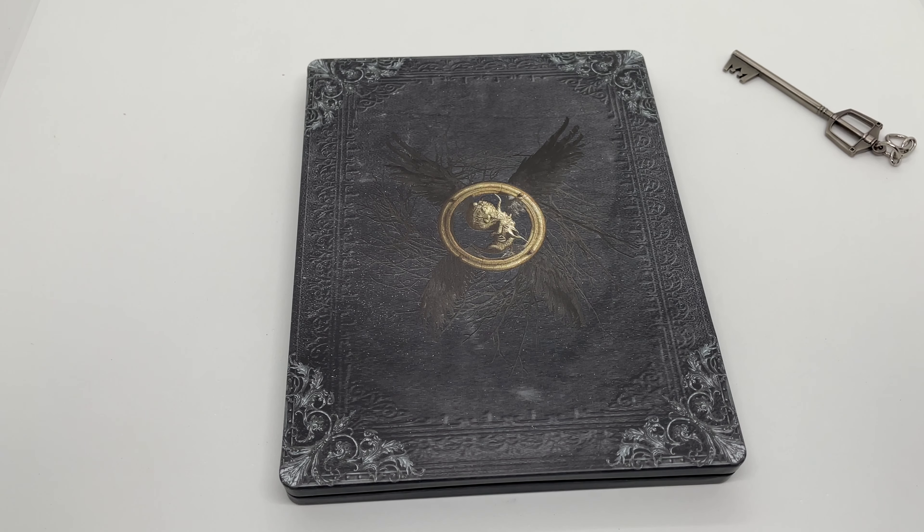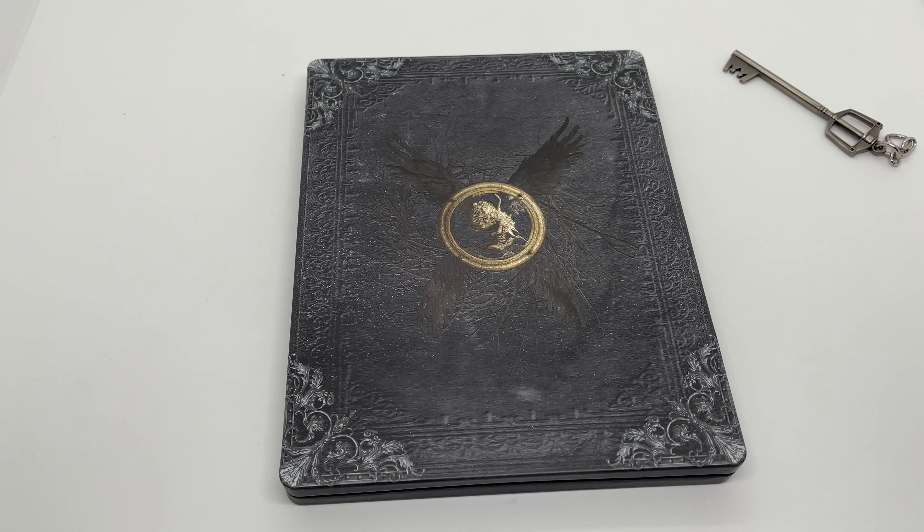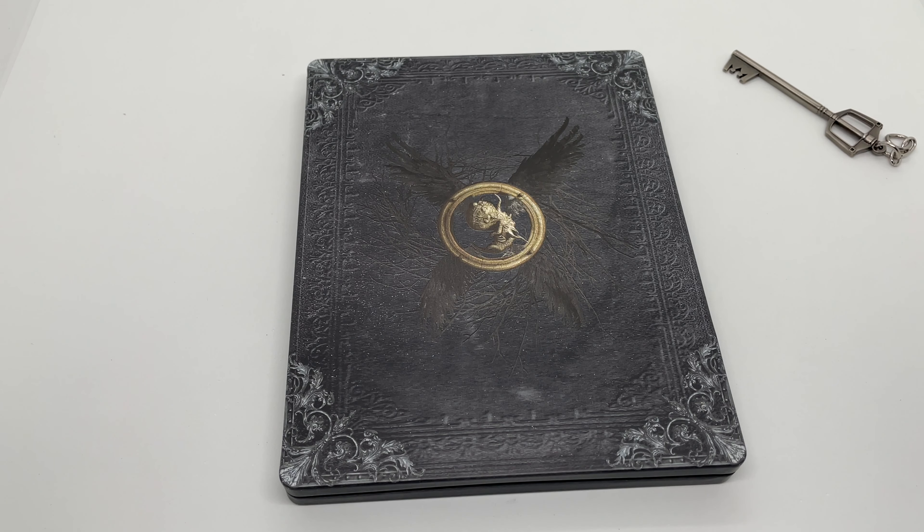Is it worth picking up to you? Let me know in the comments. If you like this video or like this steelbook, go ahead and click the like. If you guys want to see more videos, go ahead and subscribe and make sure you turn on those notifications so you don't miss any upcoming videos or giveaways. For all other things I post, check out my Instagram, Twitter, and TikTok — I'll leave the links in the description. As always, thanks for watching.